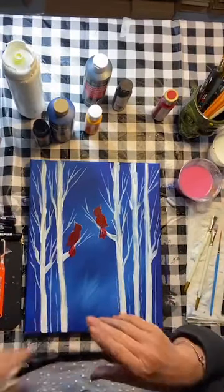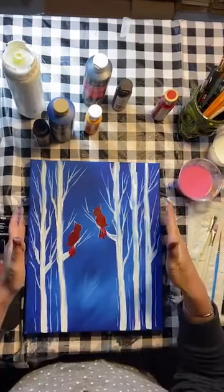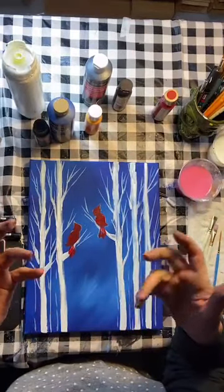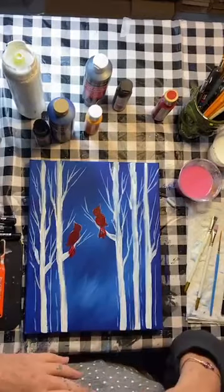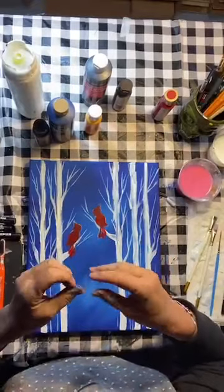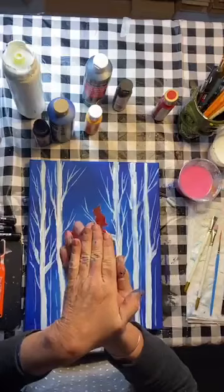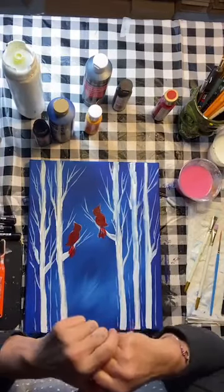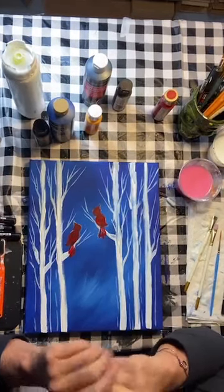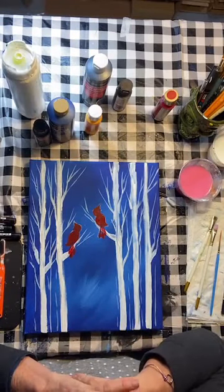We do these a lot at Christmas time, and here's a great idea: once your painting is all done, take a nice photograph of it, crop it, and send it off to CVS or Walmart to have copies made. Then take a blank note card — you can buy them in packages of 25 at craft stores — and double-side tape your little photograph on the card, sign your name, and you'll impress your family and friends with your own homemade cards. Any painting you can do that with — you won't have to shop for greeting cards anymore.